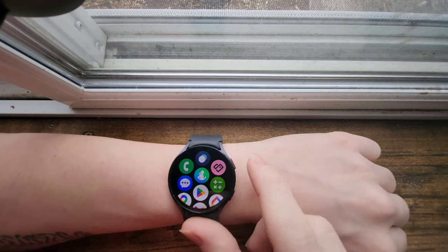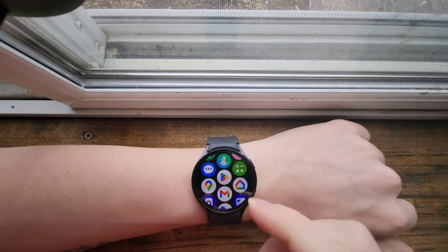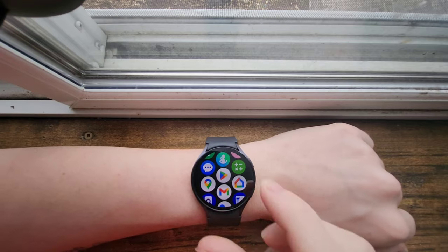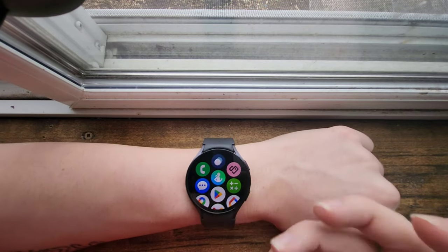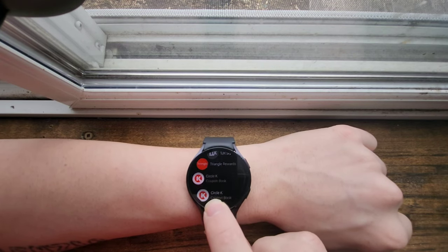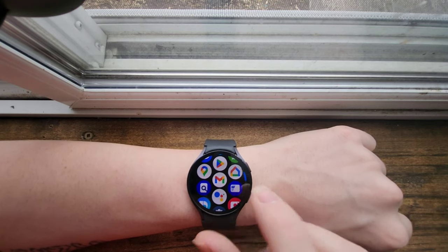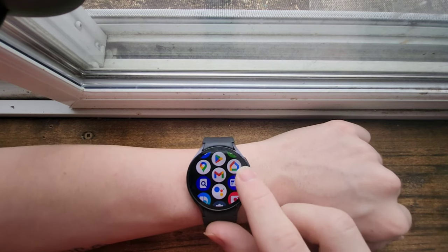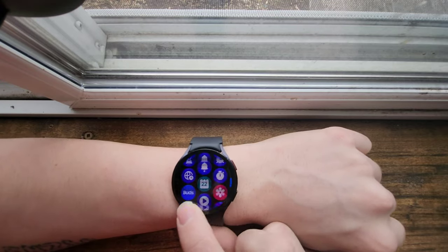On these new Galaxy Watch models you have Google Apps, which I absolutely love. The Google Play Store lets you download a whole bunch of apps — you can text people, call people, and even have apps like Stocard to keep all of your points cards right on your watch. You can do Google Home, email, everything from this. It even has Google Assistant, which I love compared to Bixby.